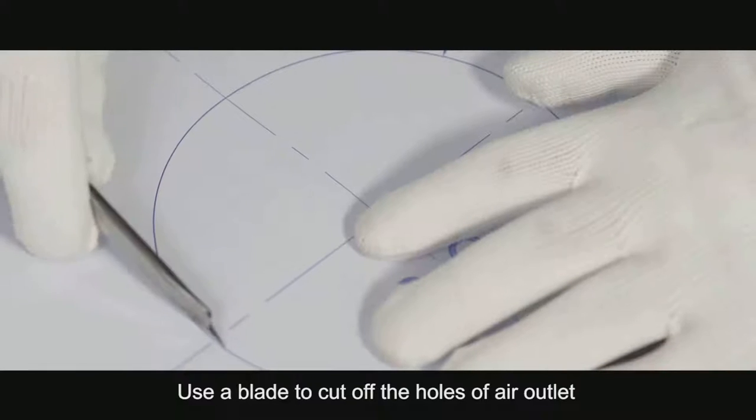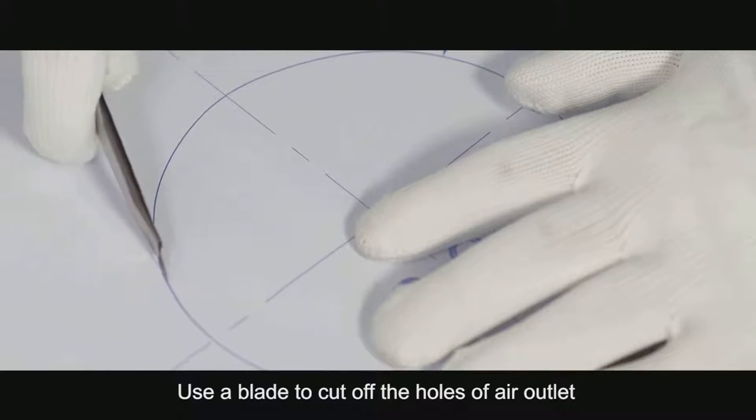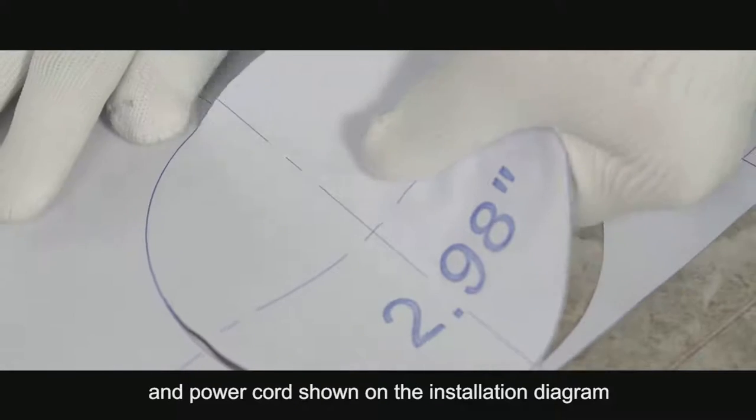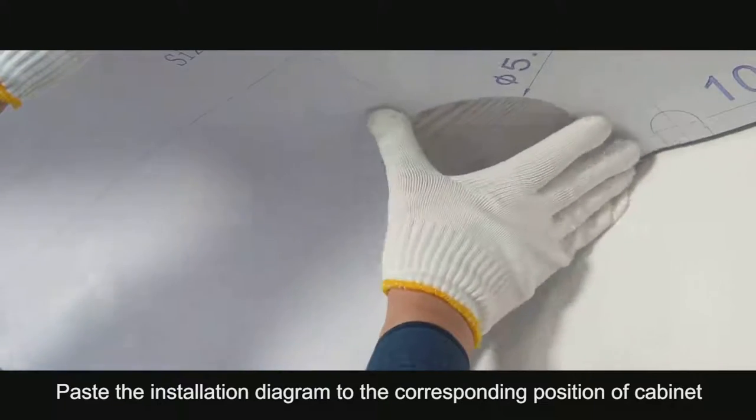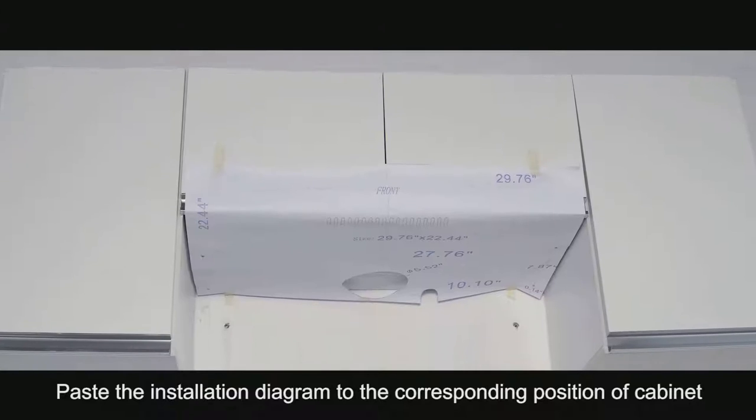Use a blade to cut off the holes of the air outlet and power cord shown on the installation diagram. Paste the installation diagram to the corresponding position of the cabinet.